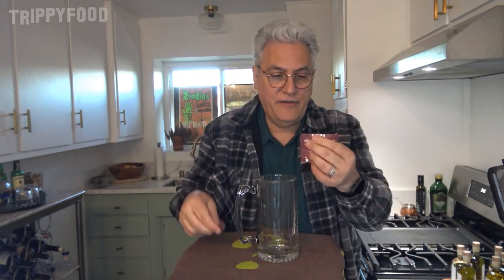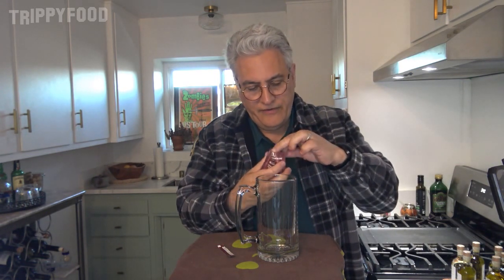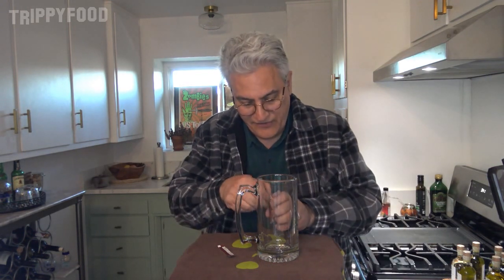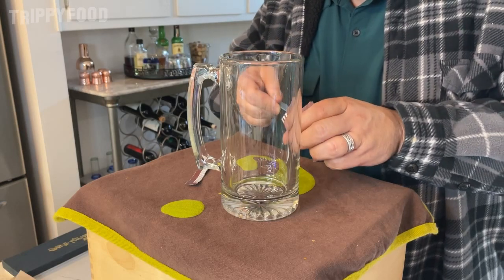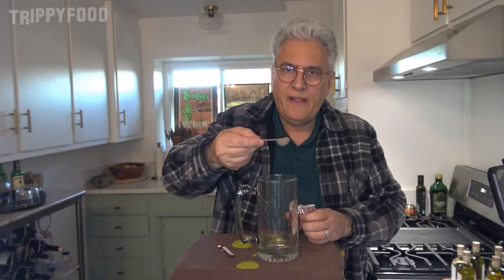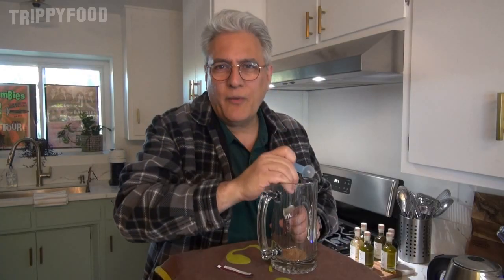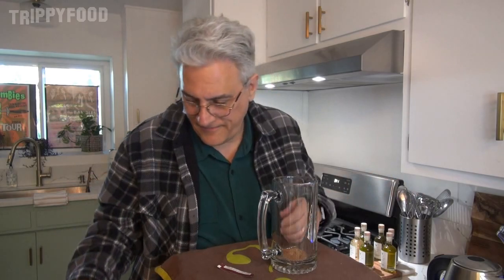I'm going to put the mushroom coffee in there. I don't know if I want to smell this — it's probably going to go up my nose because it is a powder. I would think, being that it's made with mushroom, that it would have a mushroom kind of smell, but it doesn't. It doesn't smell like coffee either. One level tablespoon. Wouldn't you know it, I don't have a level — that's probably going to be close enough. You're probably wondering why I'm putting it in a mug — because it's glass. You can see it. I could put it in a coffee cup, but then you can't see it. You want to see it, don't you?